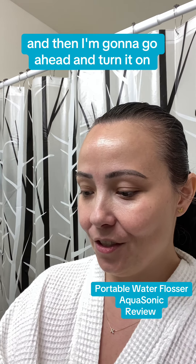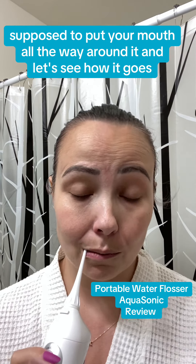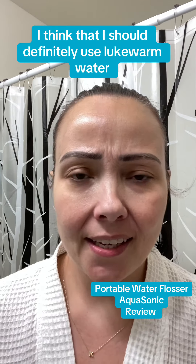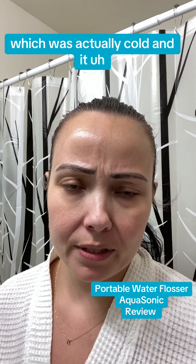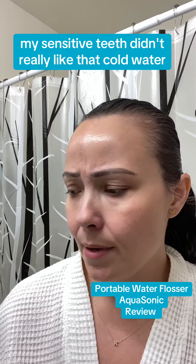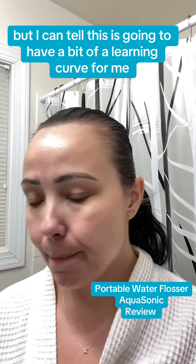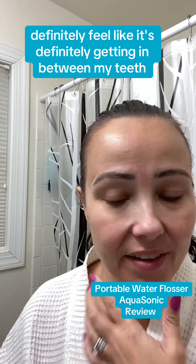Then I'm going to go ahead and turn it on — you're supposed to put it in your mouth and go all the way around. I think I should use lukewarm water like it said. The filtered water I used was actually cold, and my sensitive teeth didn't really like that cold water. But flossing is made easy — I can tell this is going to have a bit of a learning curve for me.